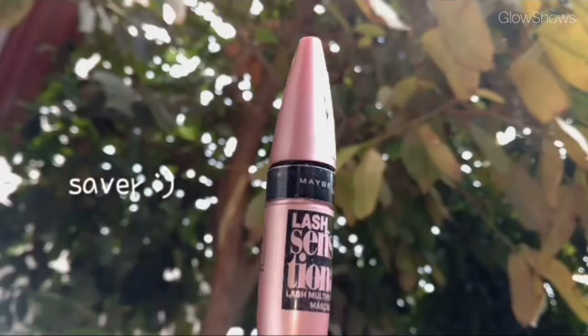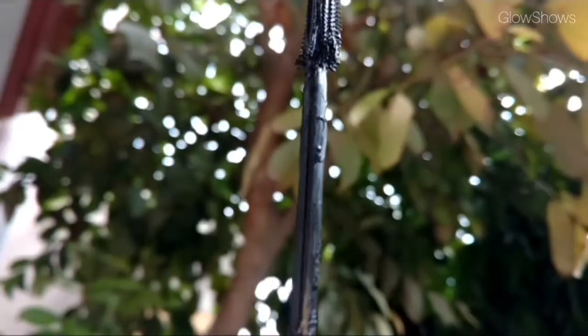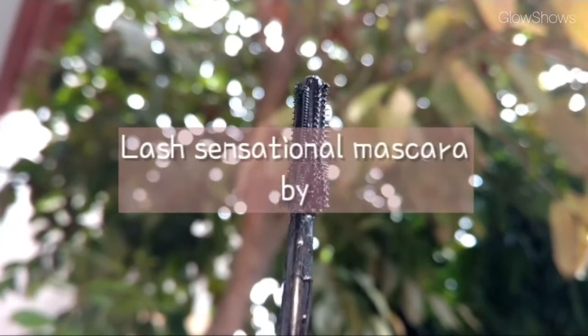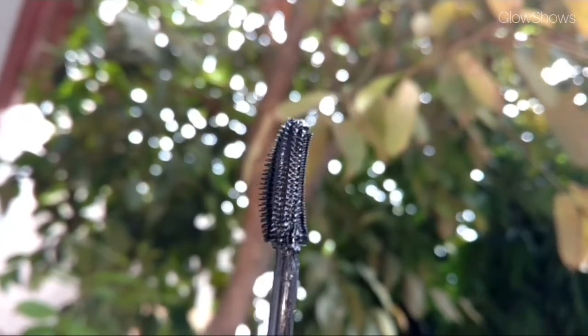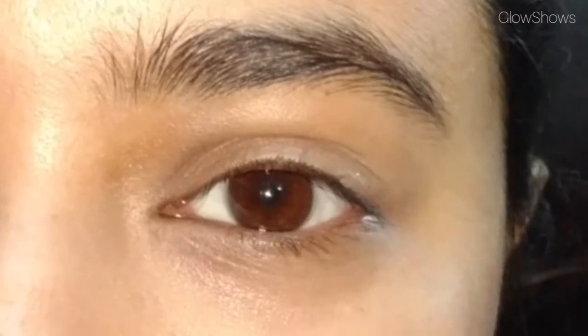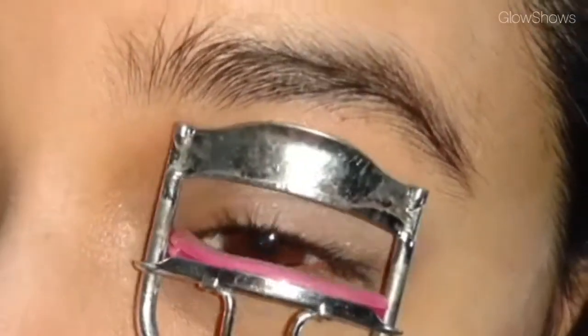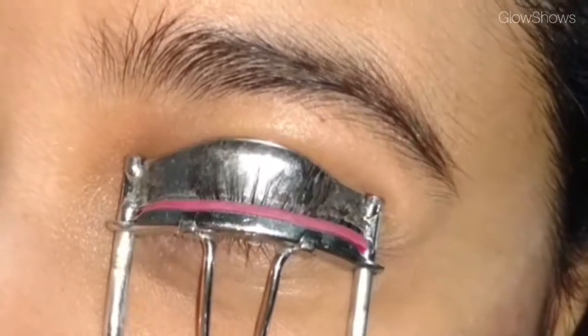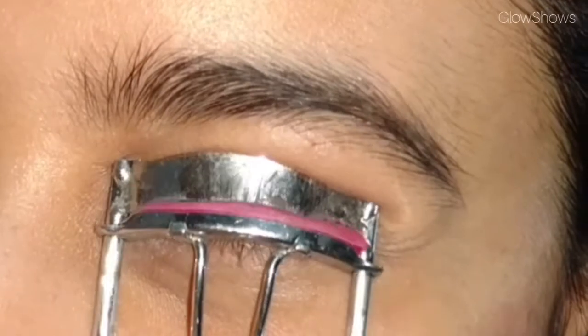These are my small lashes without anything on — it's such a sad moment. To bring life to them, I have tried many mascaras and my favorite is Lash Sensational by Maybelline. For any mascara application, your lashes should be clean — there should be no oil or moisturizer on them.